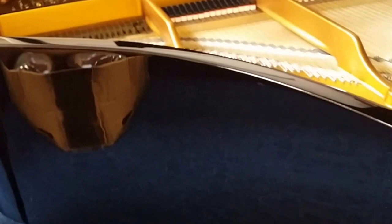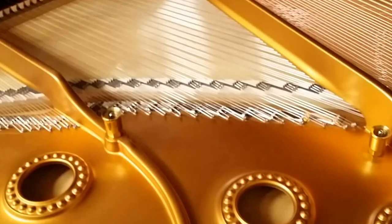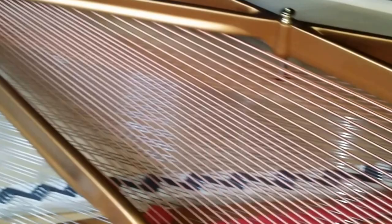The casework is black ebonized. It's not in particularly good condition — it's in quite poor condition really. We often use polyester over it, because doing black French polish is a really difficult thing to get right. Polyester, like the piano next to it, looks really special. So if we decide to fully redo this piano, it would end up with a finish like that, and the frame and soundboard would look immaculate too.